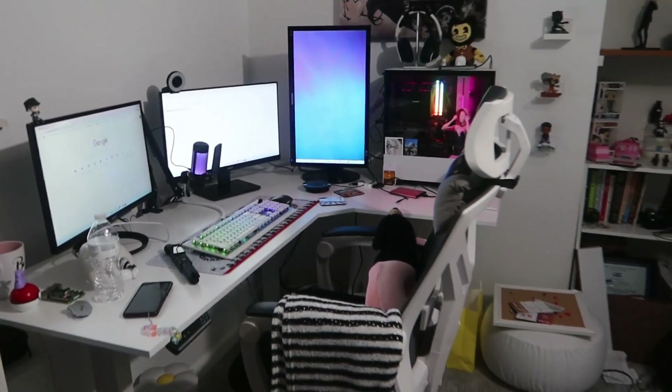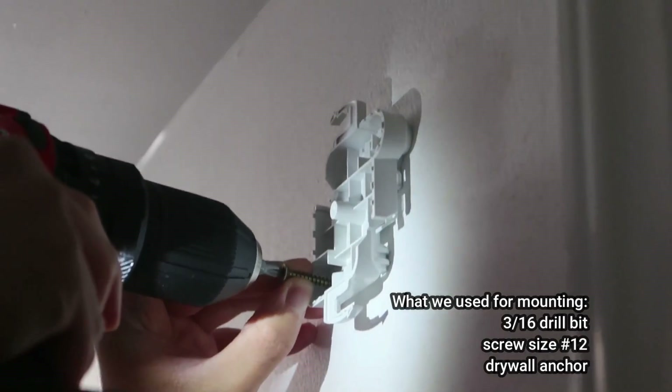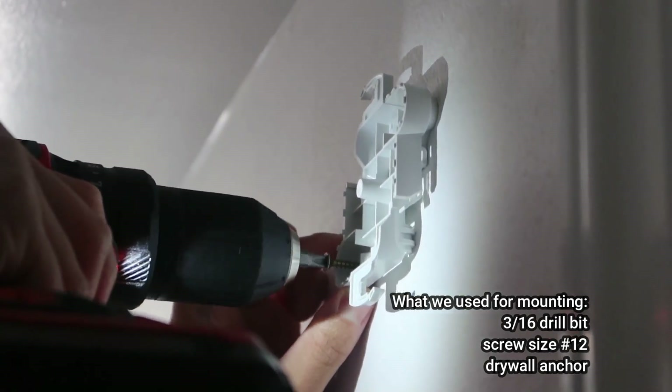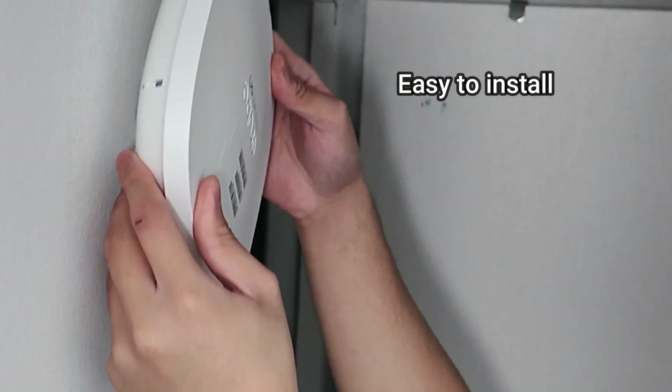This is our home office and I'd like to put it on this side because the ethernet cable reaches up to here. I'm going to place it a little bit up top. After planning where to place the brackets, we drilled the screws and drywall anchors onto the wall with the mounting bracket. Then we just mounted the access point onto the bracket and it literally just took a minute to do that.